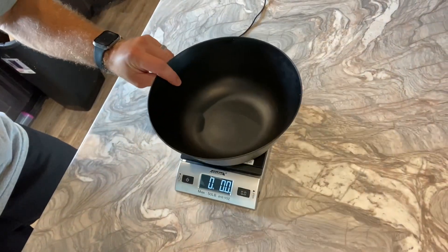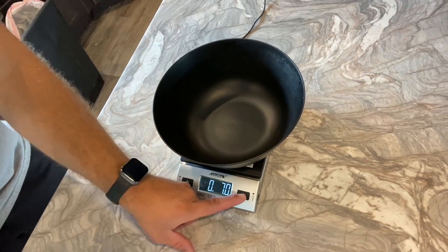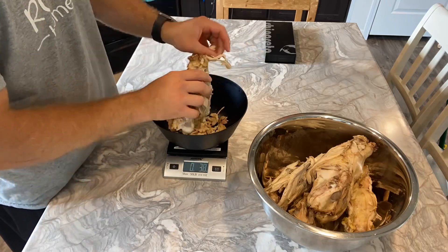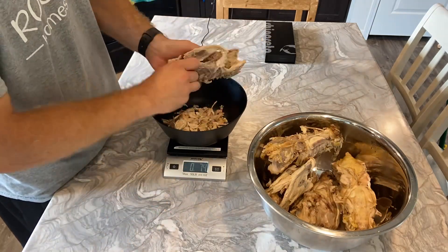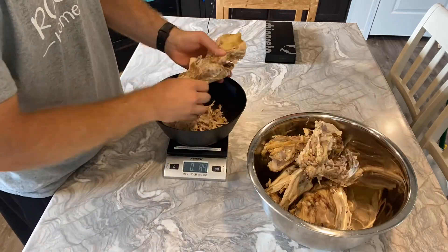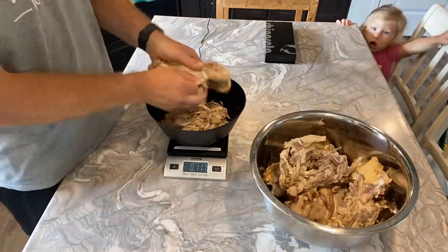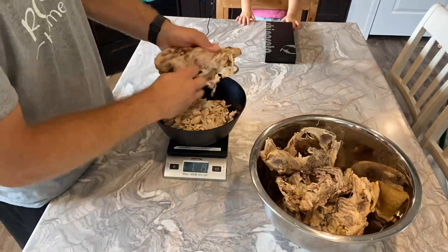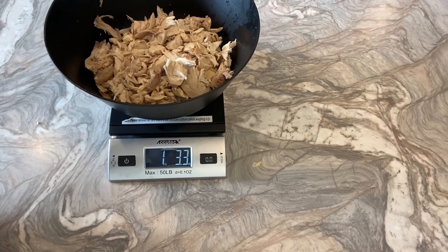It's been about 10 minutes. I'm going to start picking these apart. I'll set a bowl on a scale, zero it out, and show you how much you actually get off of just five carcasses. The bowl weighs about seven ounces, so we'll zero that out and get started. That comes out to 1.33 pounds.